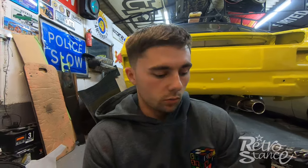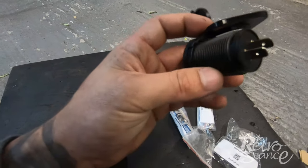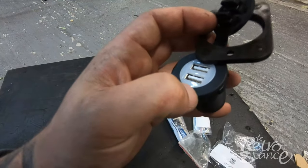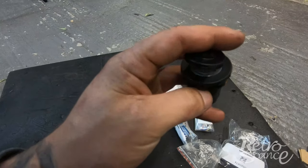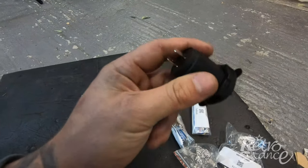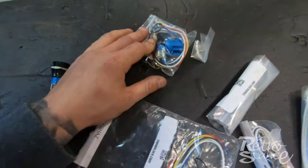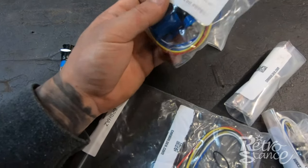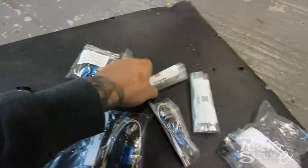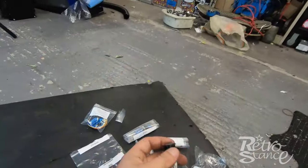I want to show you a delivery I've had from Car Builder Solutions — I ordered all my switches, battery cable and earth cable from them. First I've got a little USB cover which I'm going to pop where the choke used to be on my car — it's nice and discreet. Then there are all my switches which have white LEDs. Some are latching, some are non-latching. I've got hazards, ECU, fuel pump, and a couple of blank ones.